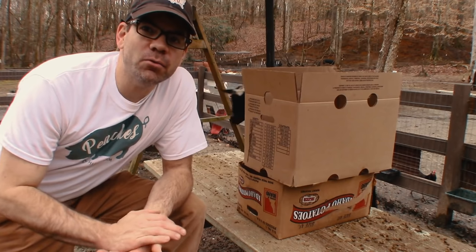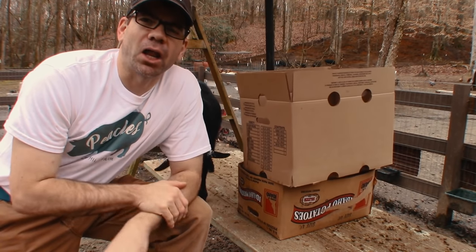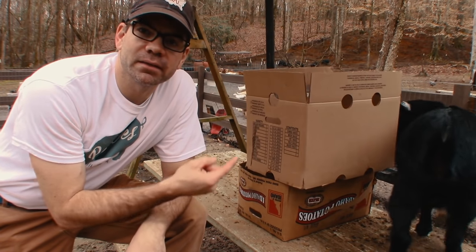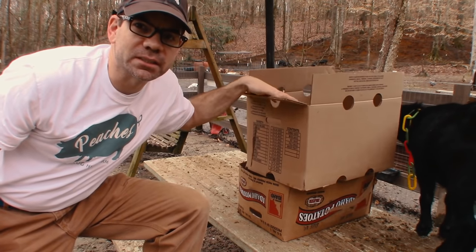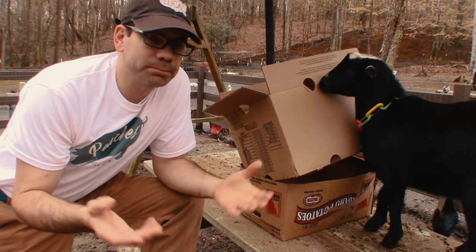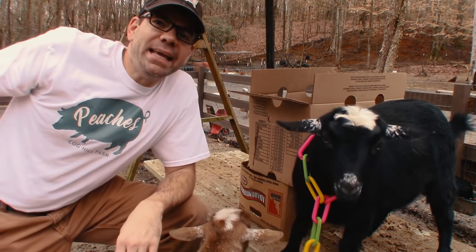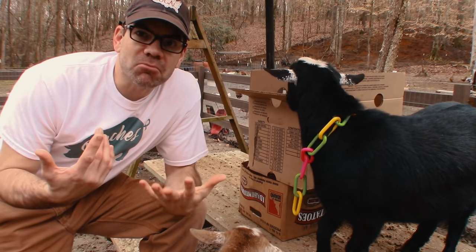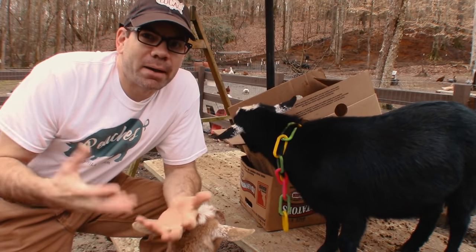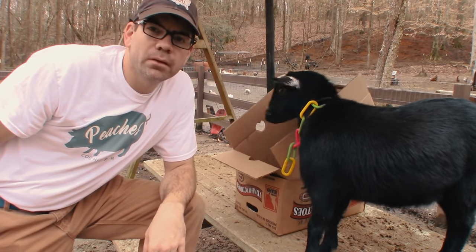Today I want to tell you about free weed barrier, free weed mat, free weed control — whatever you want to call it. It's what we do here a lot, and it's how we control weeds here on our place, and that is with cardboard. We use this stuff a lot, mainly because it breaks down and turns into dirt, but the main reason is it's free. You can find cardboard anywhere and it really works — it controls weeds as good as anything in my opinion.